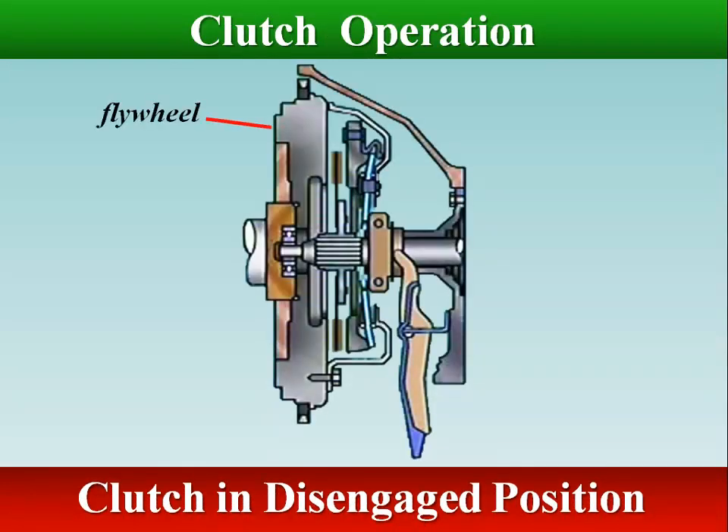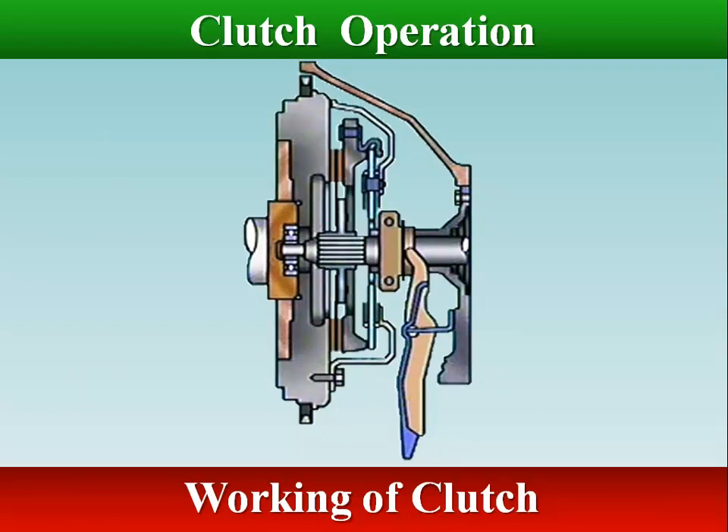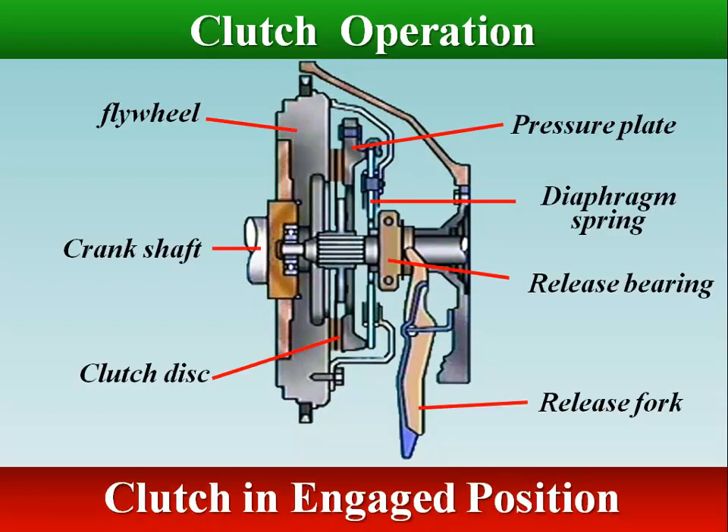When the clutch pedal is pressed, the movement is transferred through the operating mechanism to the operating fork and the release bearing. The release bearing moves forward and pushes the center of the diaphragm spring towards the flywheel. The diaphragm pivots on its fulcrum rings, causing the outer edge to move in the opposite direction and act on the pressure plate retraction clamps. The pressure plate disengages and drive is no longer transmitted. Releasing the pedal allows the diaphragm to reapply its clamping force, engaging the clutch and restoring drive.